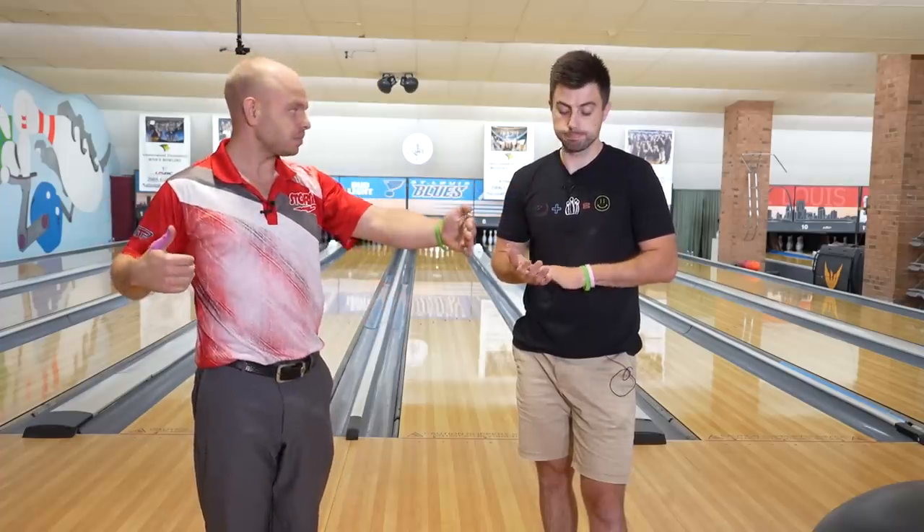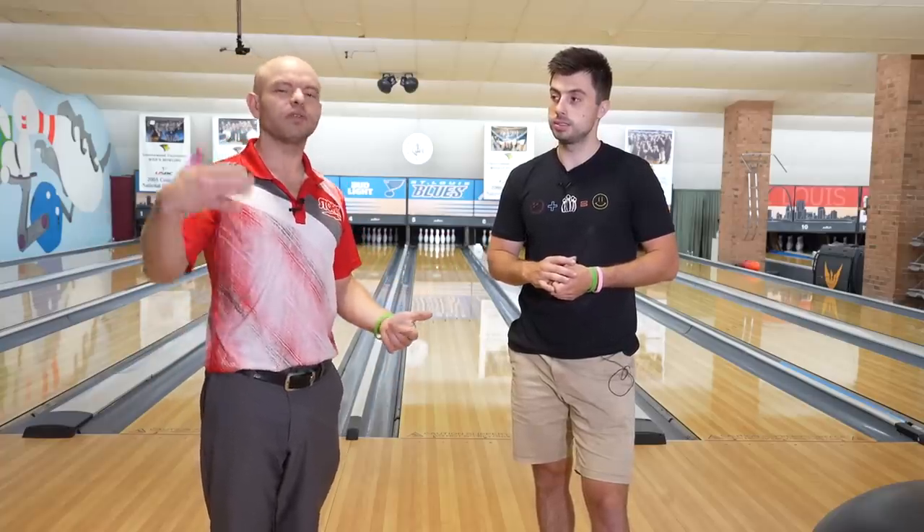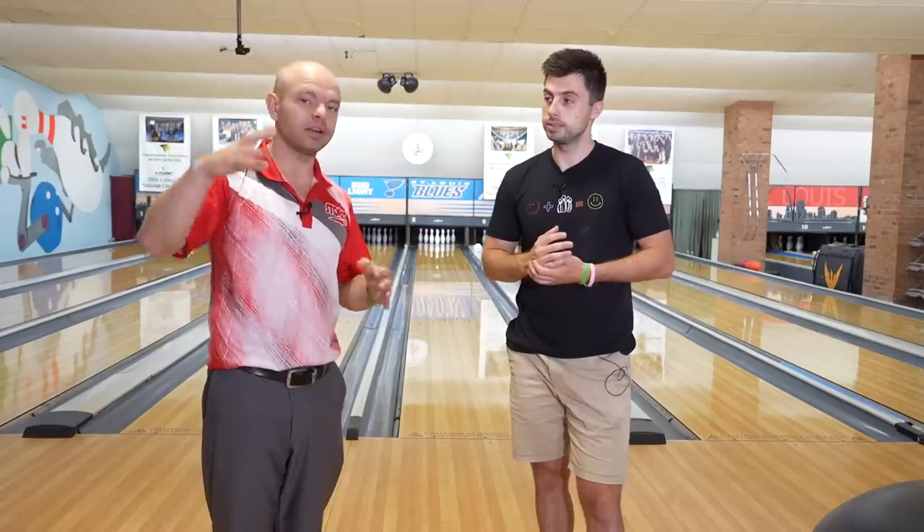This one in particular is long — 48 feet. The lane is 60 feet, most house shots are 40 feet, and this one is 48 feet, the longest pattern we bowl on typically. We've bowled on 52 feet before, but mostly if you're out there bowling on a long pattern, it's going to be from 44 to 48.